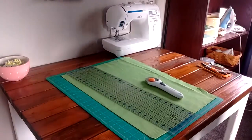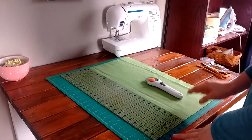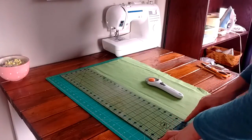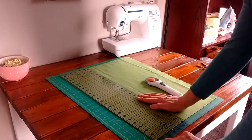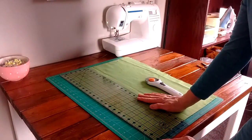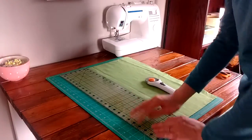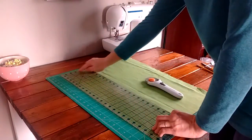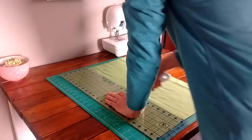Now let's work on our strap. We need to cut two strips that are 6 inches wide by the width of the fabric, which is about 42 inches long. I've cut a nice clean edge to work from. I'm lining this up all the way to the top, across the top, and across the bottom, and I'm going to make my cut.